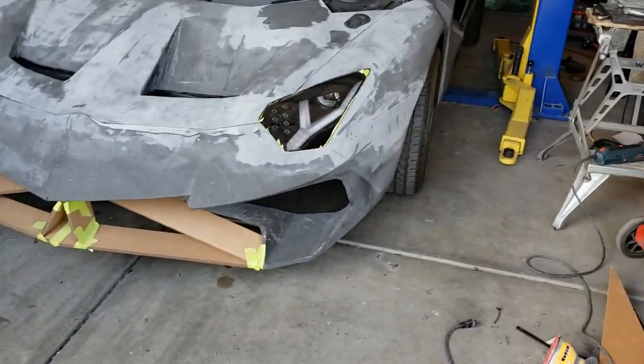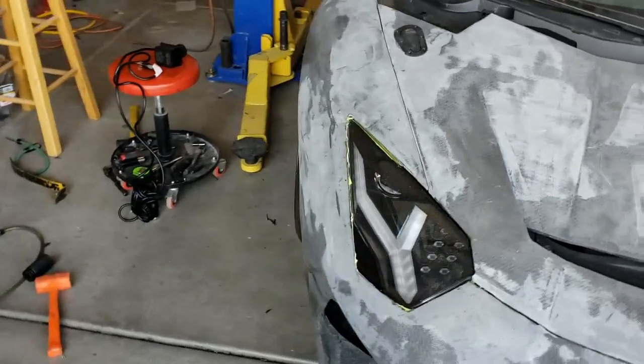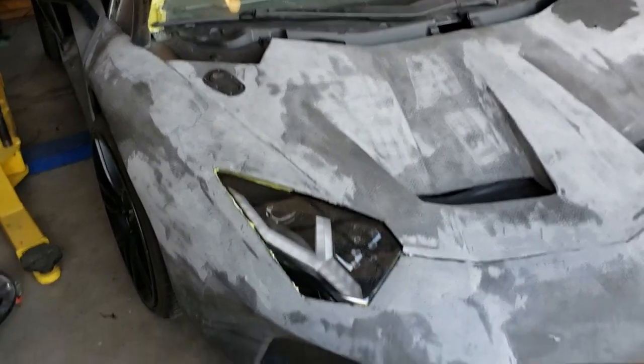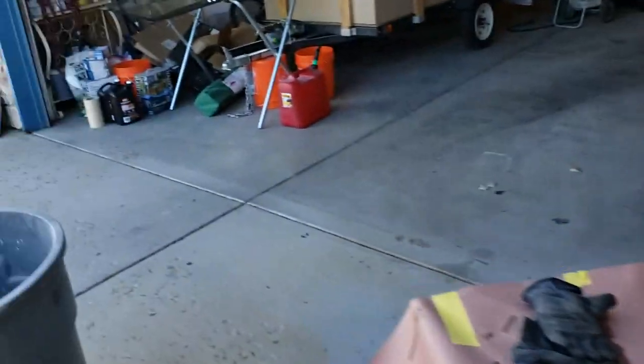I got the headlights mounted — they're mounted in there. You see some green tape — that was just to protect them, so we'll be taking those out and doing the electrical work on them pretty soon. We're also going to be replacing the windshield — I got a replacement over here.